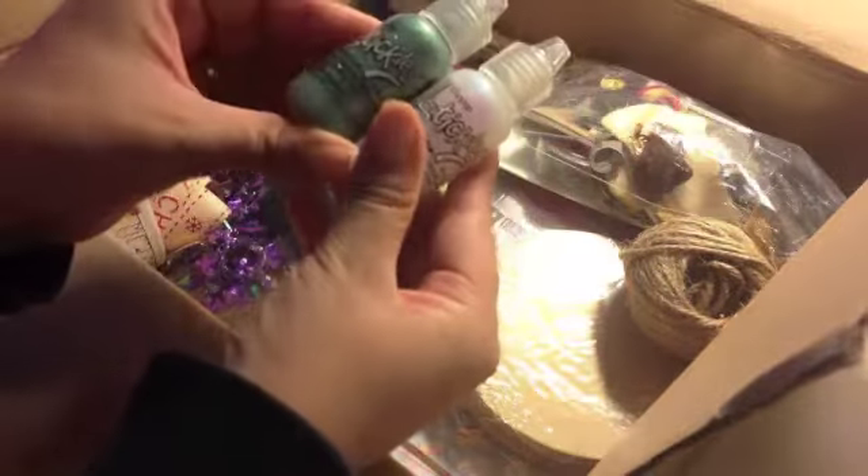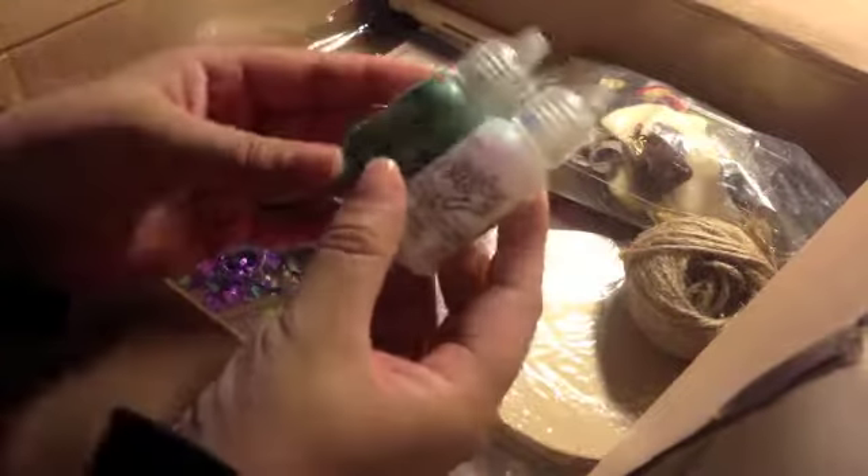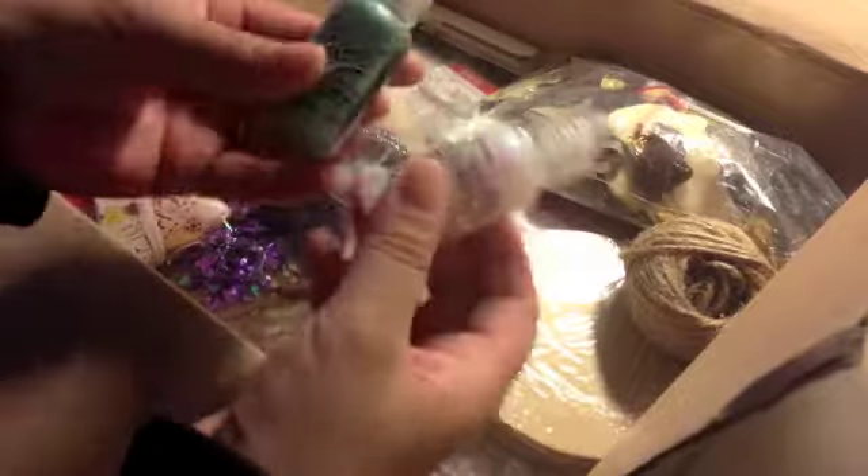And you sent me stickles? Really? In patina and crystal — that is perfect. That is so perfect, you have no idea. Thank you so much.